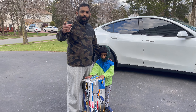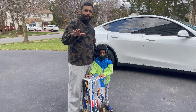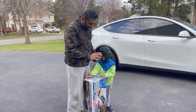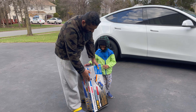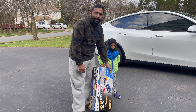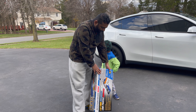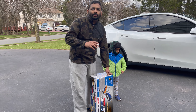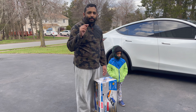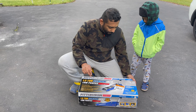Hello guys, welcome back to my channel. Hope everyone is doing great and safe. Today we're going to do an unboxing of our new jack — this one is by Pittsburgh Automatic, a 1.5 ton aluminum low profile jack. We're going to open the box, check it out, and assemble the jack for you.